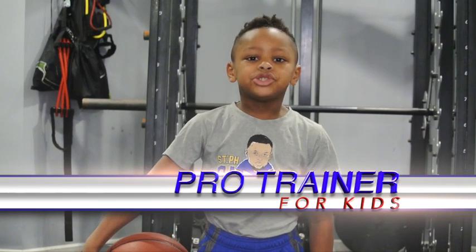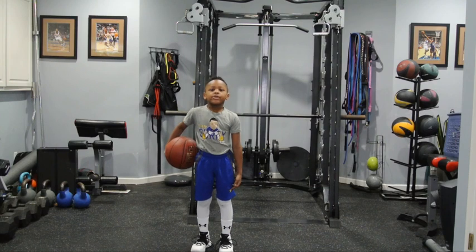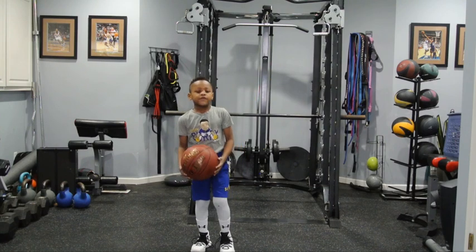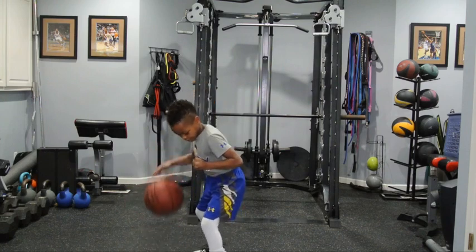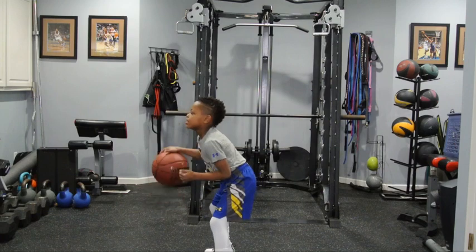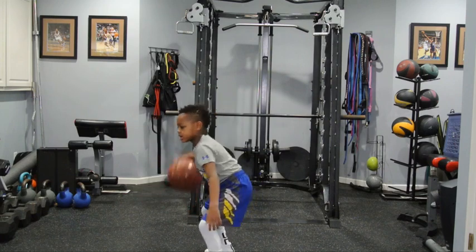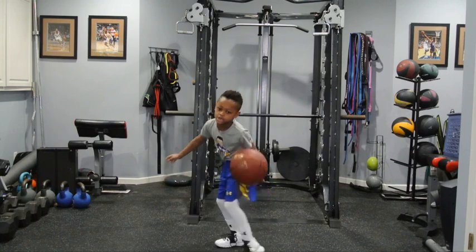Today I'll be teaching you how to do the through the legs. So first you're going to start rolling, and put your feet down like this, and then you're going to look this way, and then you're going to put it down like this through your legs.